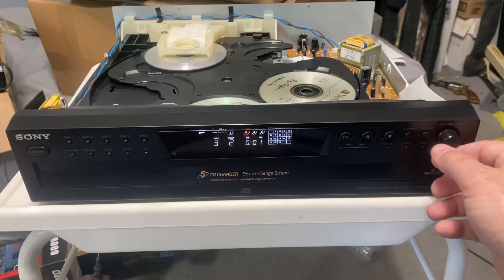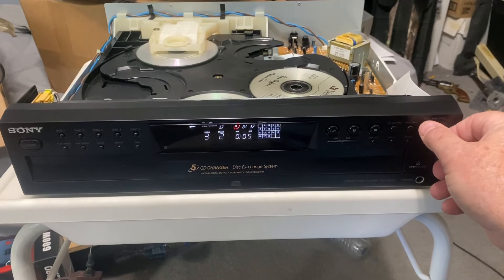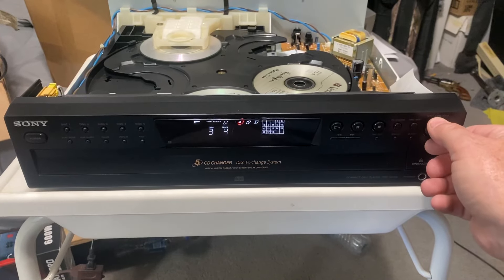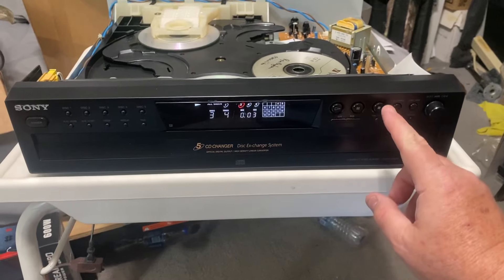It's got a cool feature with this button over here — instead of a round push button, it's a dial that changes tracks, so it's pretty slick. But everything plays fantastic.